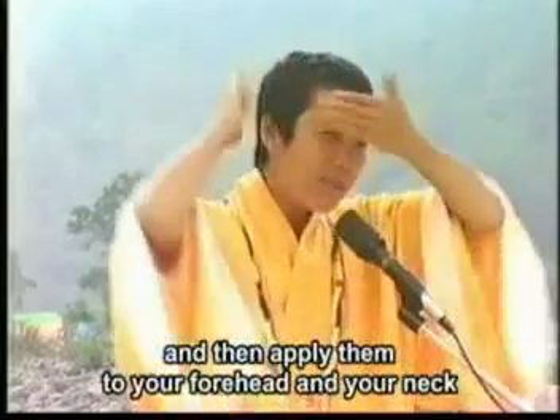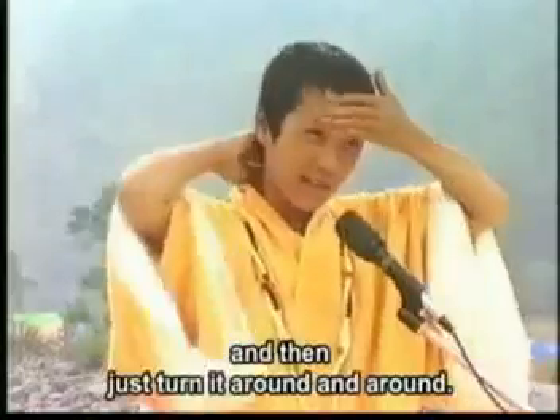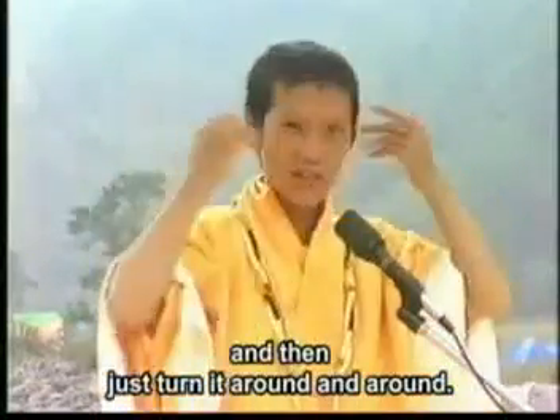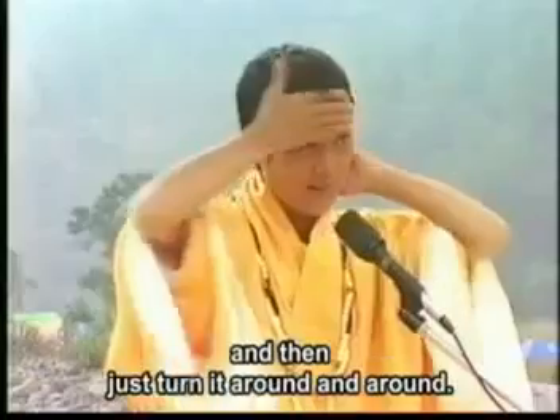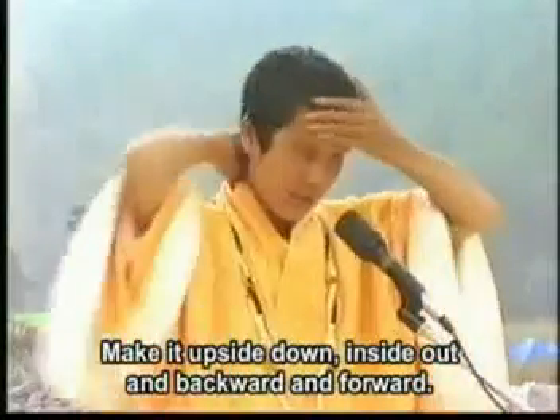And then apply it to your forehead and your neck, and then just turn it around and around, make it upside down, inside out, backward, forward.